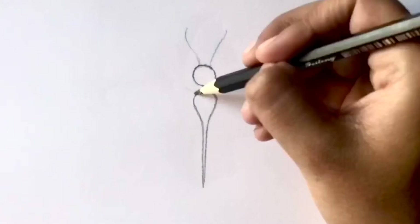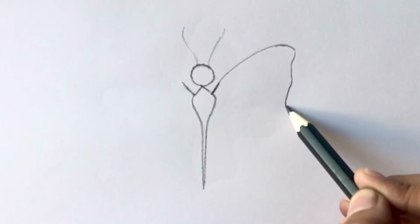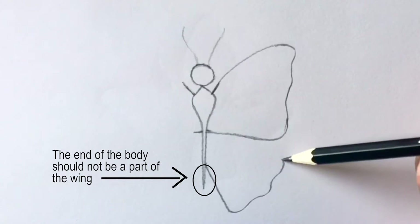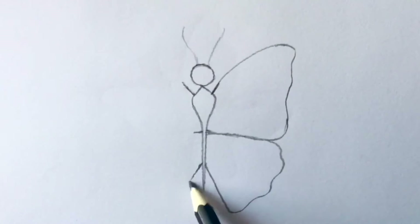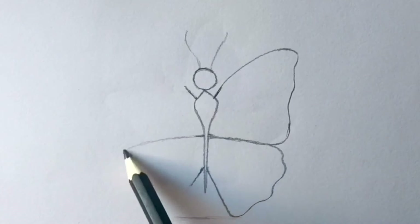Now mark two points from the top and make sure they start from the same place on both sides. Start drawing a wing and make sure it finishes at the middle of the body. Then draw another wing curved downwards. Be sure to finish this wing slightly above the edge of the body. At this point, draw symmetrical wings on the other side.